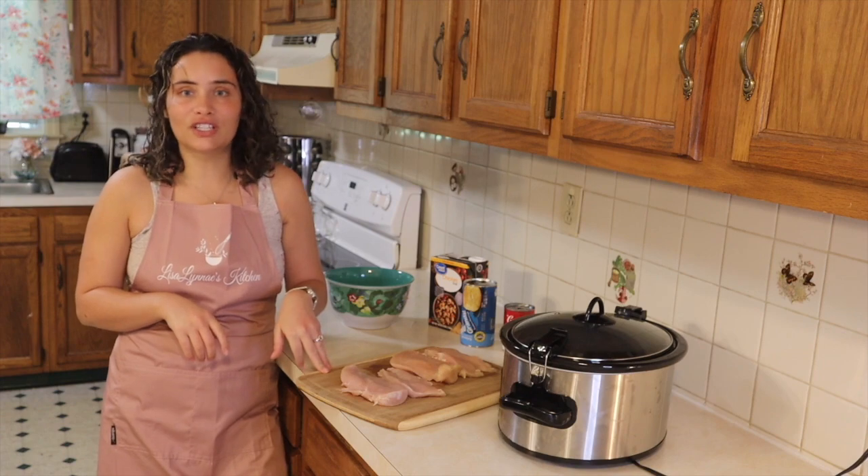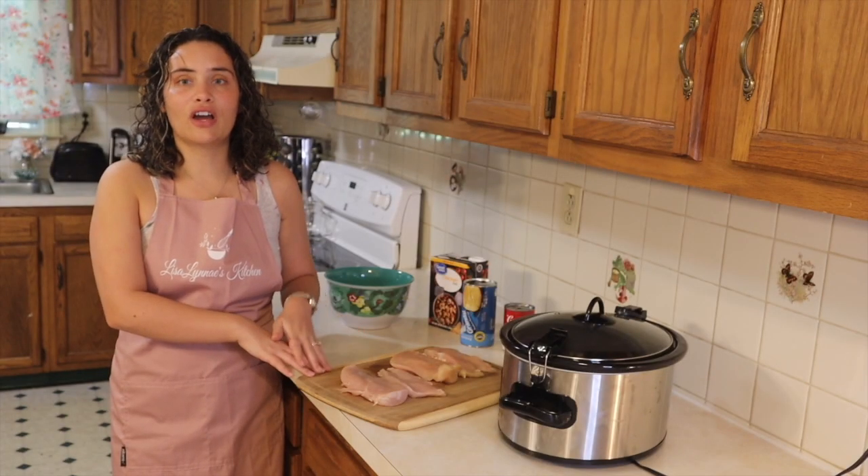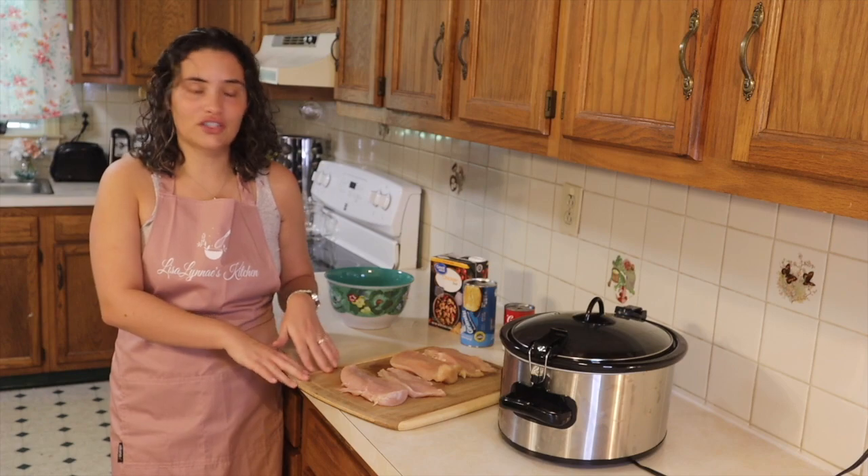So this recipe is really great for on the go. So let's just get started with it. I've already prepared all my ingredients the night before. So I'm going to go ahead and show you what I have.